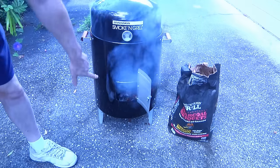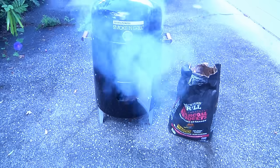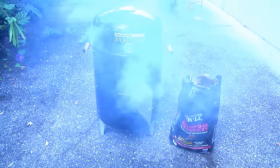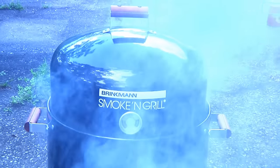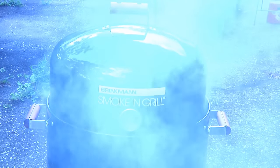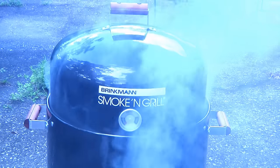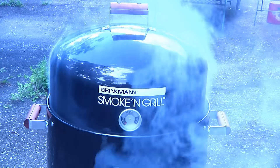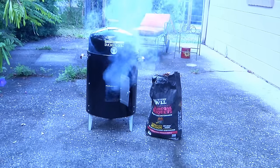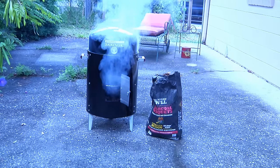I'm going to leave the door open for a while because I want to let the temperature come up. There's a little temperature gauge right on the door there, which you might be able to see through the smoke. We're going to let that come up to where it says hot, and then we'll close it off. And then comes the hardest part of the entire process — waiting six to eight hours. Now you know where they get the term 'smoker' from. It's going to be doing this for quite a while.